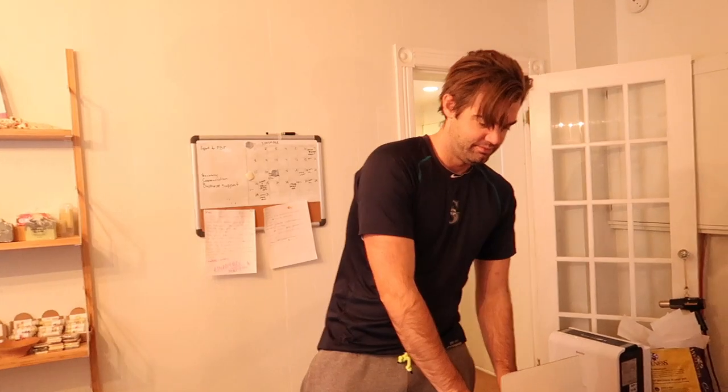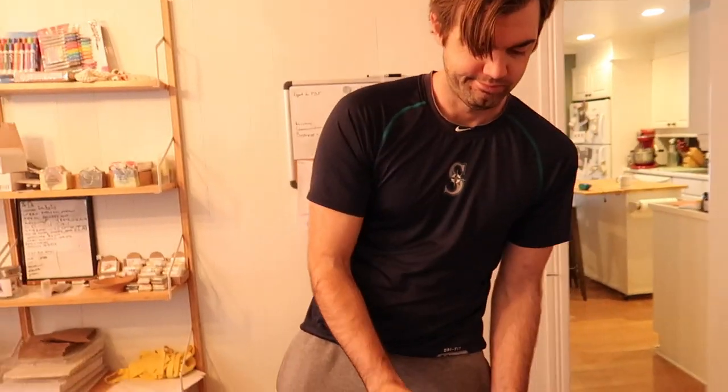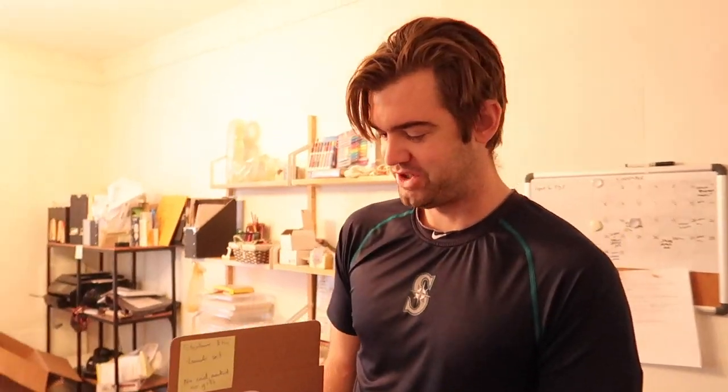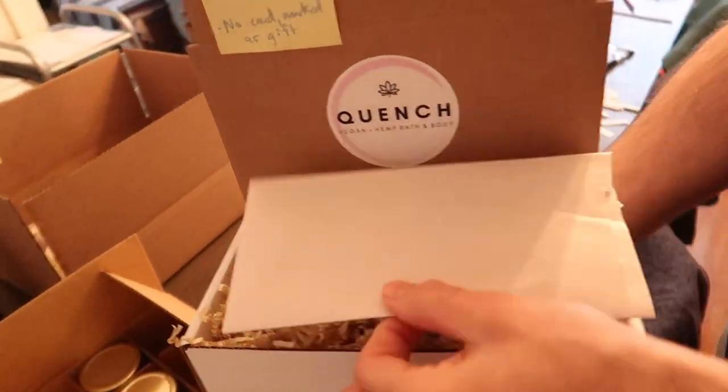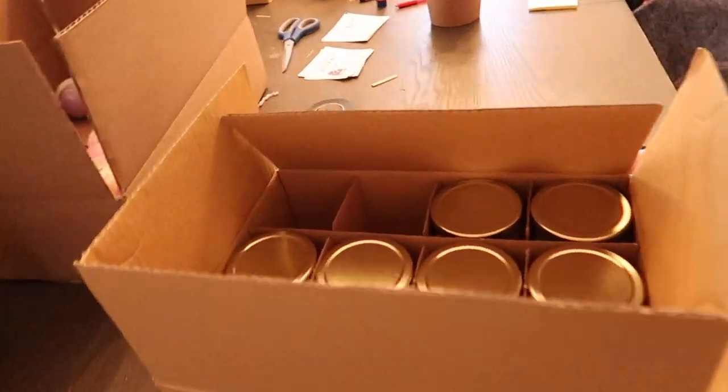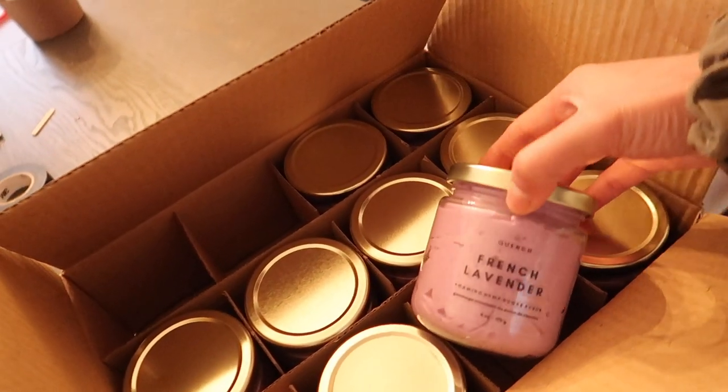The Simmermans! What are you up to today? Packaging up this lavender set — got our soap, sugar scrub, and body oil in there. And this is going to Sudbury, Ontario.